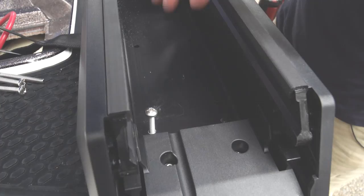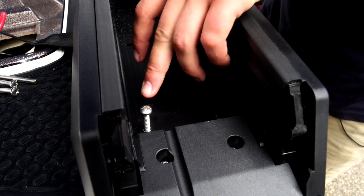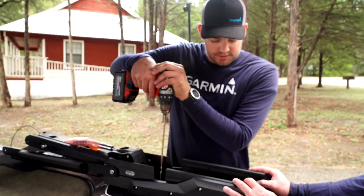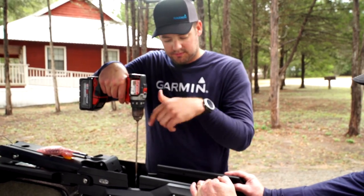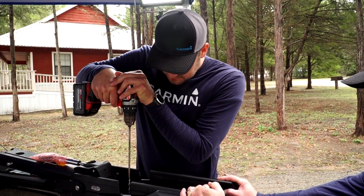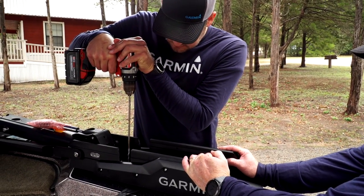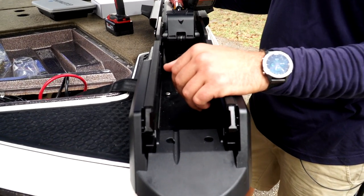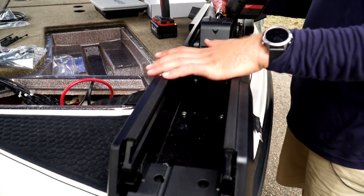We've got our first hole drilled. I like to set that with one of our quarter-inch bolts, then drill the exact opposite bolt — that helps keep the bracket square while I finish the other five holes. When mounting this bracket to the deck, you need to alternate your bolt pattern just like you would on your tires, which ensures the bracket comes down nice and flat.